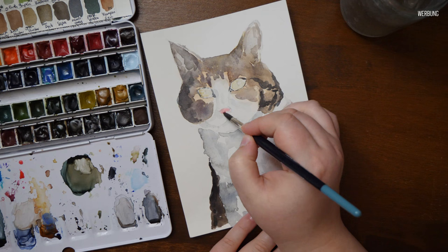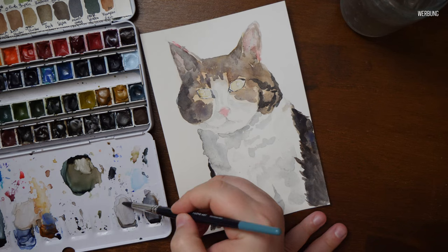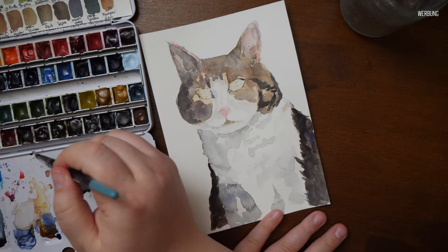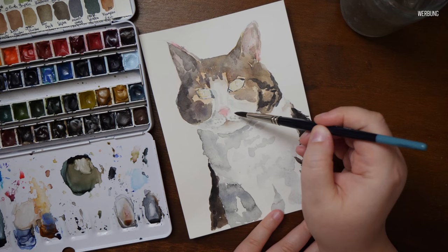Something that really impressed me was how the paper handles masking fluid and tape. Both were removable without any issue — no ripping or damaging the surface after 24 hours. Masking fluid can be a huge problem on wood pulp papers with comparable surface texture and can even be annoying on cotton papers, but on hemp paper, no problem at all. That was really a wow moment for me. I want to mention that none of this is a bad thing per se, but these are the things we need to be aware of when buying paper to see if it fits our creative needs.